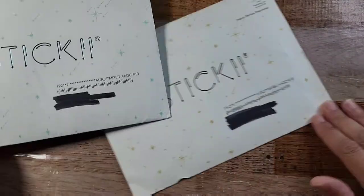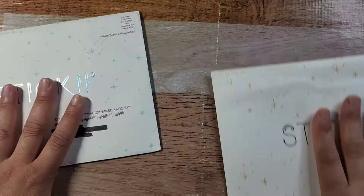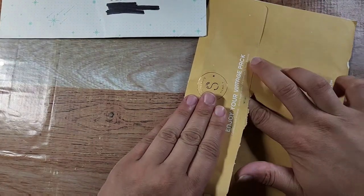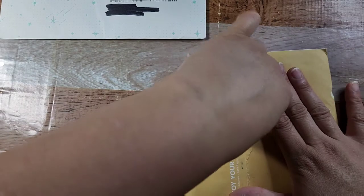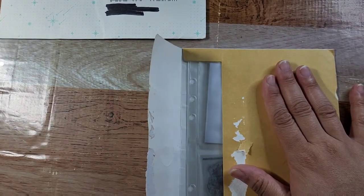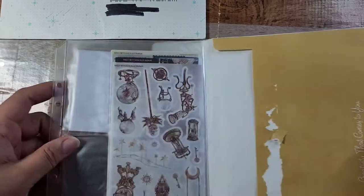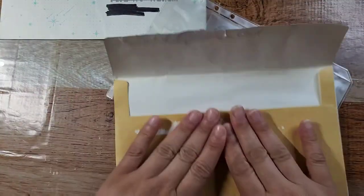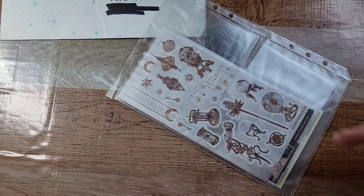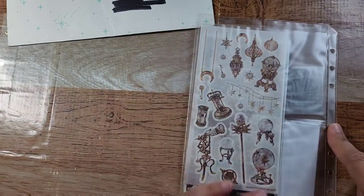Let's see which one we open first — let's do this one. I don't remember which one we did last time so there's no official order. Whoever sealed this really went for it — sometimes you can just pop them open, sometimes I get them already open, but whoever did it this time was keeping it on lock. These are so pretty.